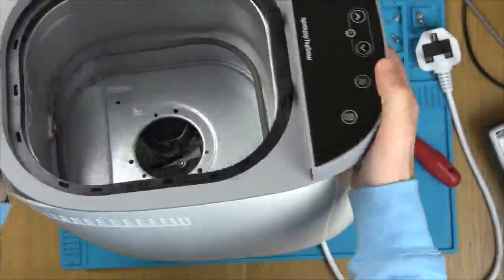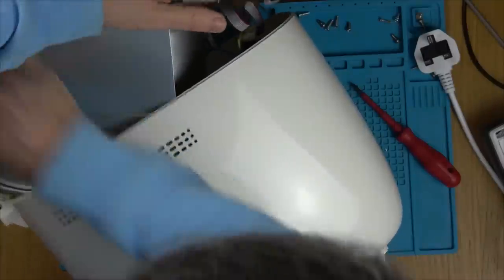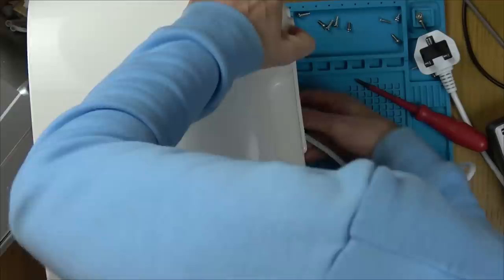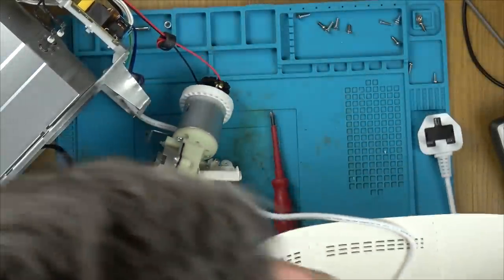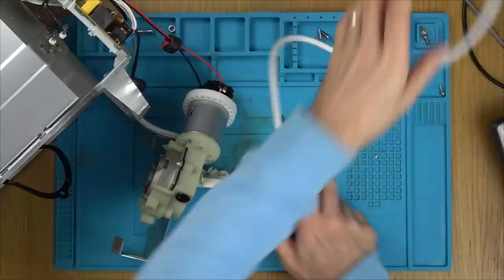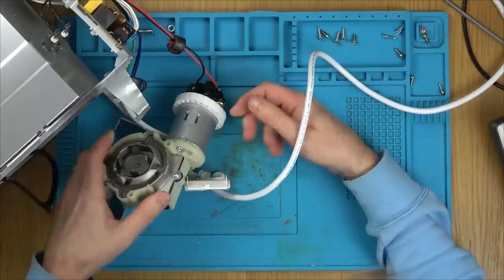We're ready now to get back to the video. It's taken apart - let's see if we can find out if there's anything obviously wrong with it. Here's the circuit board. I need to be careful not to touch anything because there might still be live capacitors and stuff. Let's feed this through. There we go - this is the motor that spins the kneader at the bottom to knead the bread.